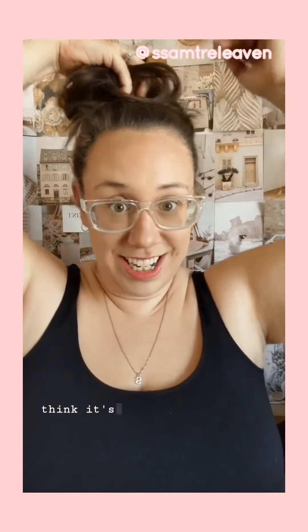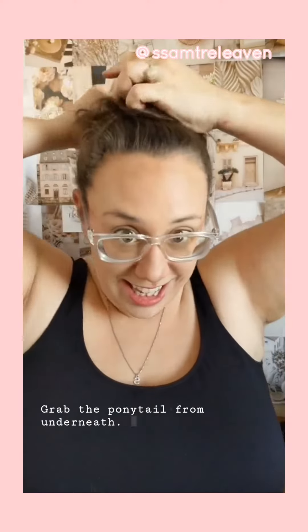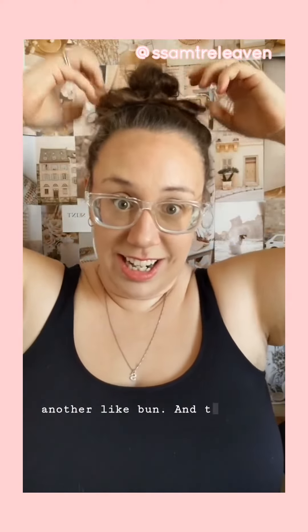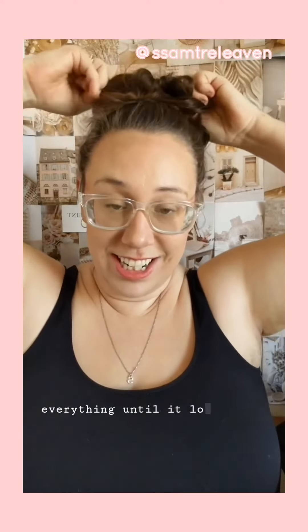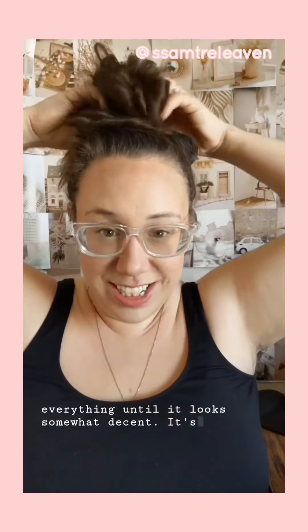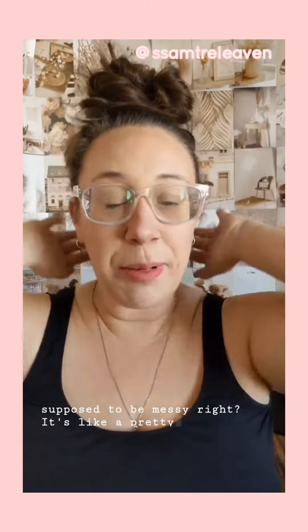Kind of where I think it's going to look good, and then I take this, grab the ponytail from underneath, and just make another like bun. And then I just kind of like pull at everything until it looks somewhat decent. It's supposed to be messy, right? It's like a pretty little bow.